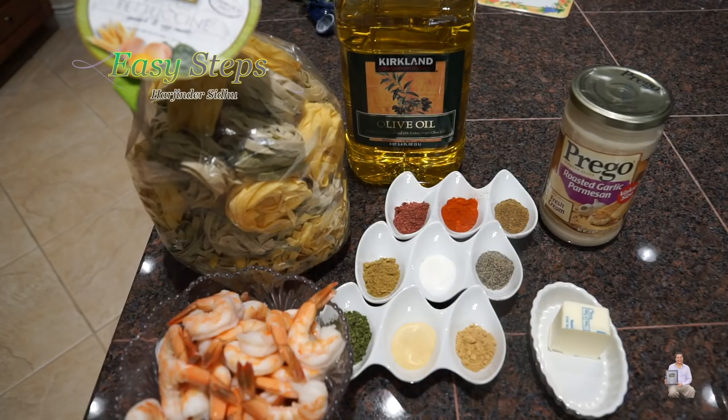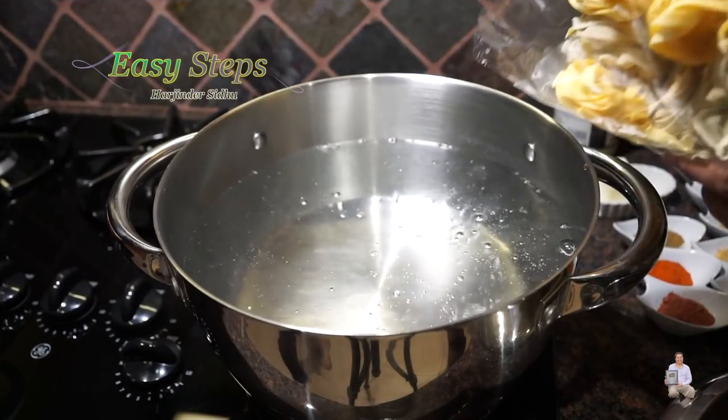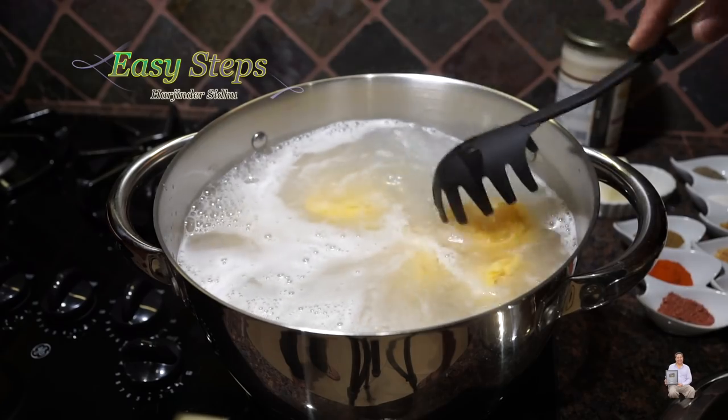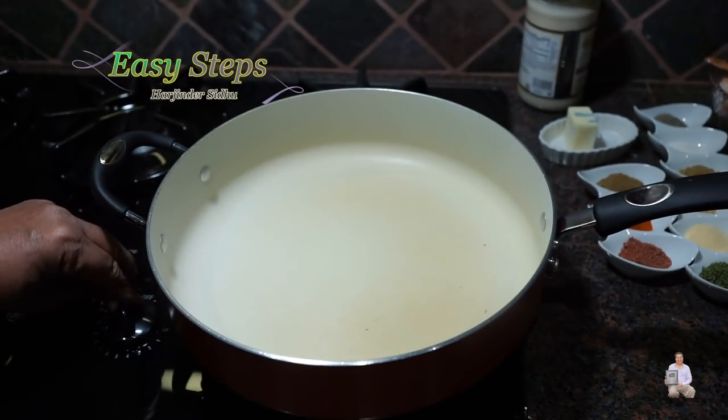This is going to be Indian style fettuccine. The water has started to boil — I'll add the fettuccine. As per instruction it says five to six minutes; we're going to cover it halfway. Now I'll get a fry pan and start the gas.